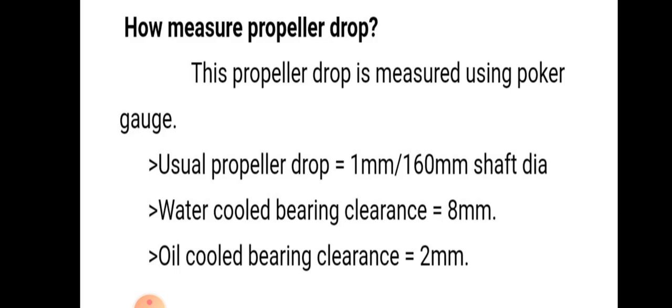Propeller drop is measured using a poker gauge. The usual propeller drop is equal to 1 mm per 160 mm shaft diameter. Water cooled bearing clearance is 8 mm and oil cooled bearing clearance is 2 mm.